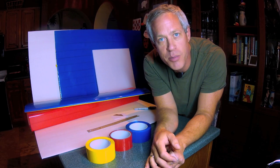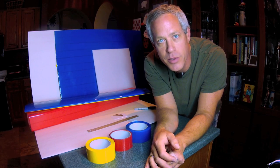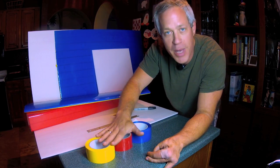In this video, I'll show you the first step in the Experimental Airlines construction technique, which is pre-covering your foam board with packing tape.